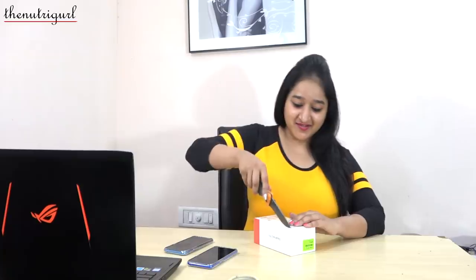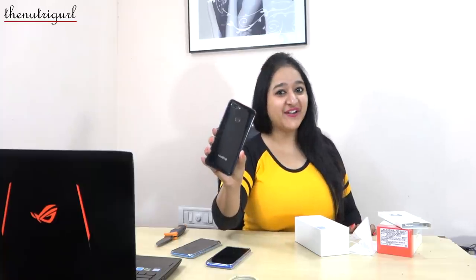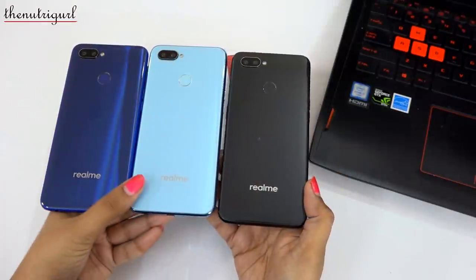So let's open this box quickly. First of all, we will look at the device. Now I have the 3rd color which is Black Sea.